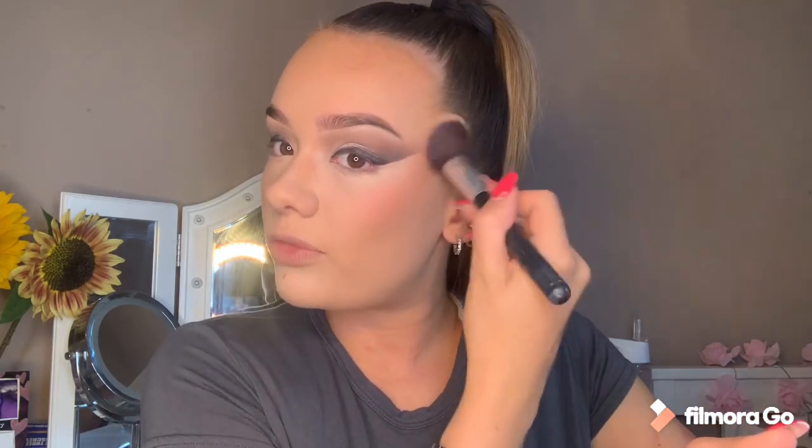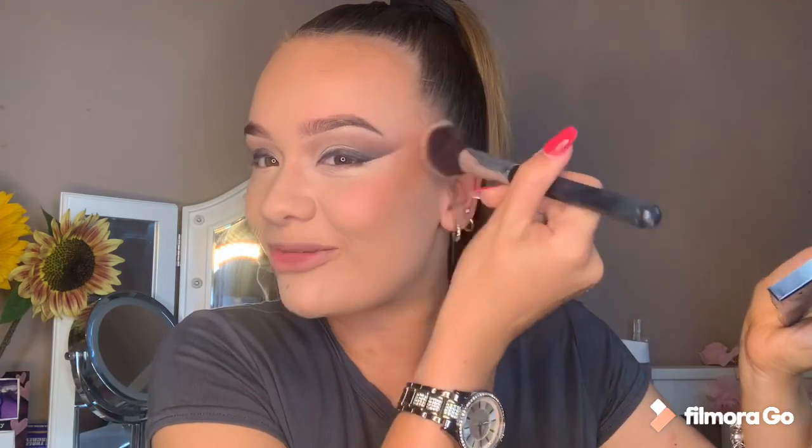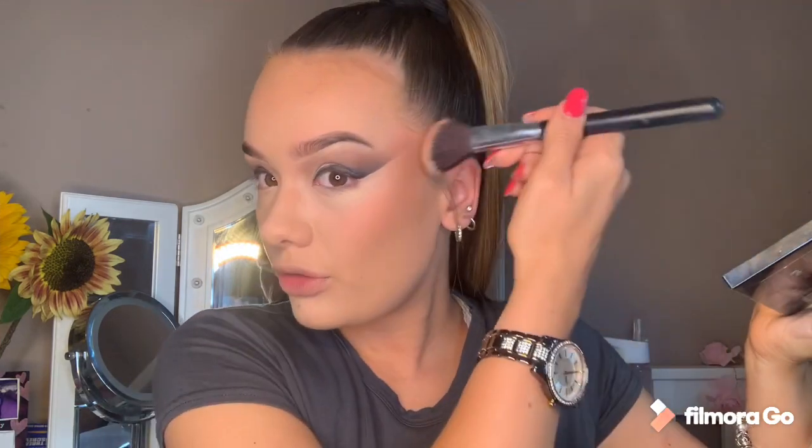A lot of people make the mistake of smiling when they put their blusher on - but no one's smiling constantly. If you just put your blush on while smiling, then relax your face, your blush is going to drop. So you want to put it on where your face is naturally. This look by the way is very inspired by Jordan Lipscomb - she is my absolute favourite. And now to be a glowy goddess - I'm using this highlighter, basically everywhere, because who doesn't want to be glowy?